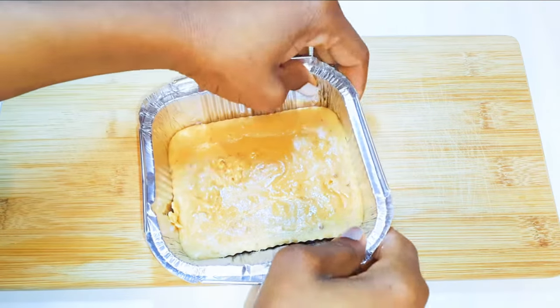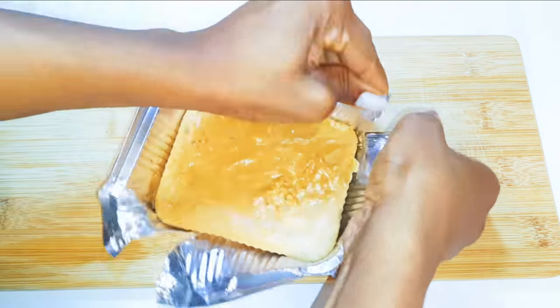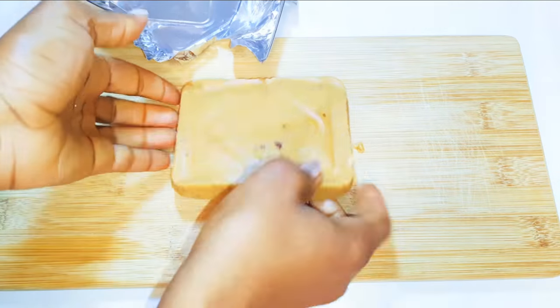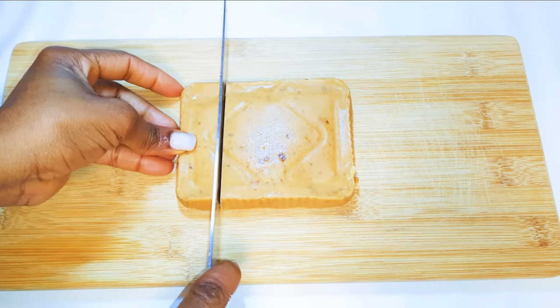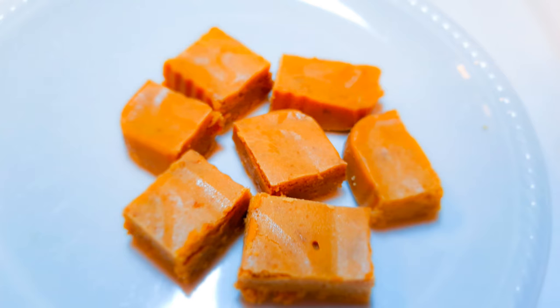It's been about three to four hours and as you can see it's all hardened up. Now I'm going to get it out of the aluminium foil. With the help of a knife I'll cut it into smaller pieces. And guys, I must say you can't get your hands off this — they are chewy and so, so delicious.